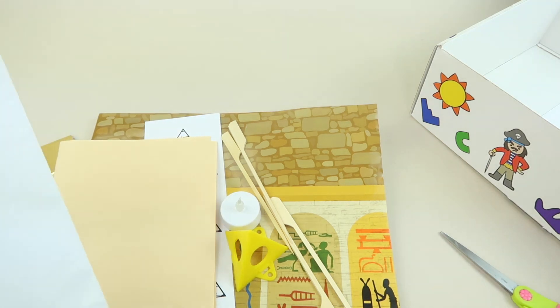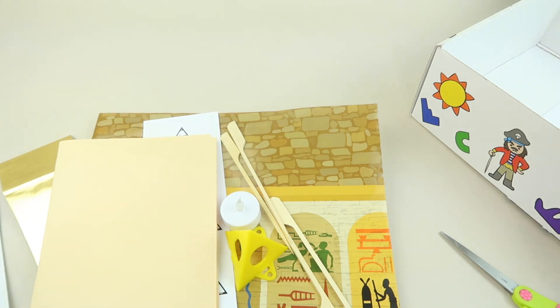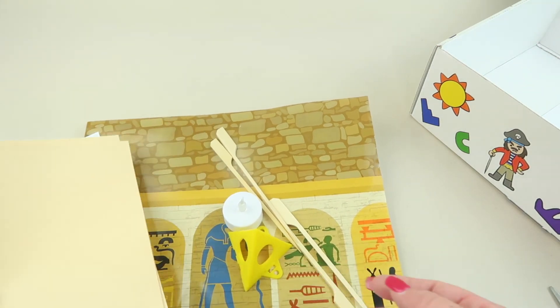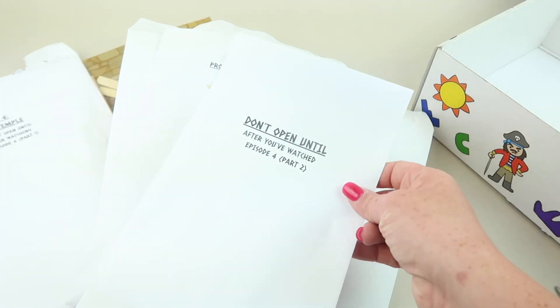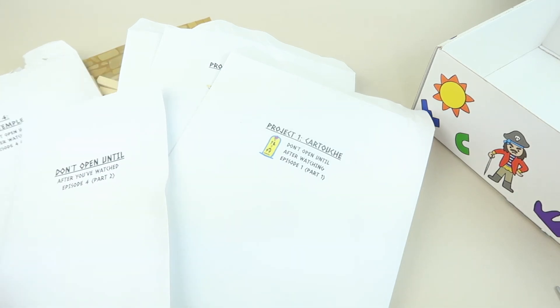All of this is part of the mission — the child watches these videos and then completes the projects as they go through it. So it's not just isolated projects; it all ties into the next step toward completing the mission. I think it looks pretty exciting. My son is excited to try it out. You get four projects here, and the answer or resolution is in the last envelope.